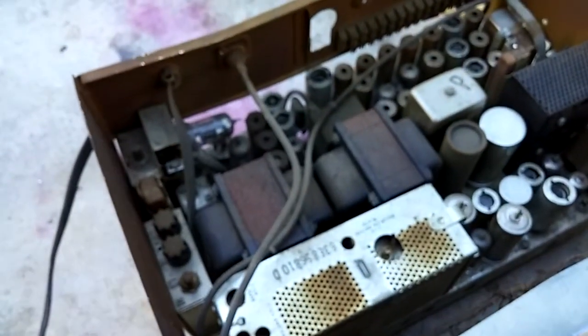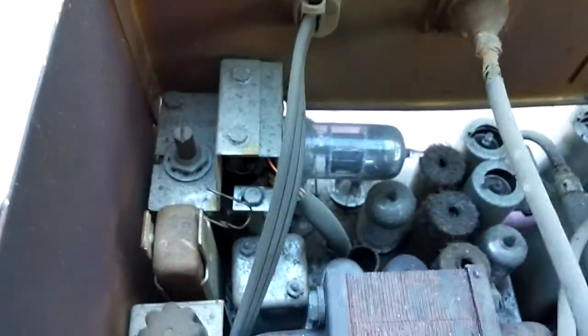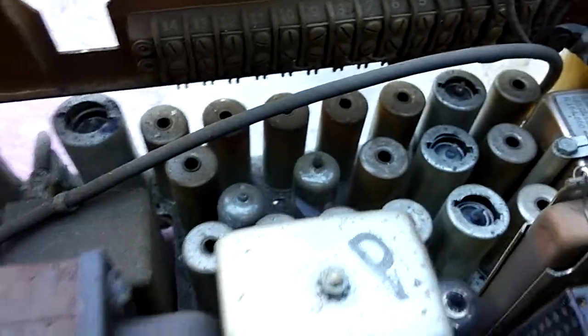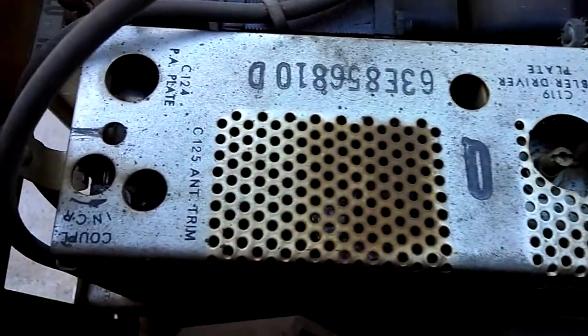Here's what it looks like inside. We've got a power supply as a strip down the center. The receiver is here in the back. Everything is tube except for rectifiers and power supply diodes. And the transmitter, which is good for about 25 or 30 watts.